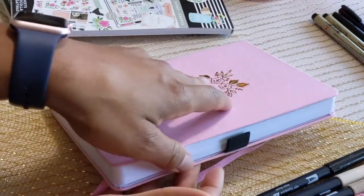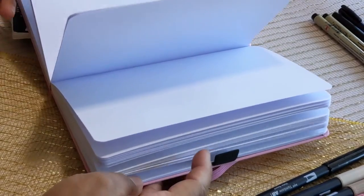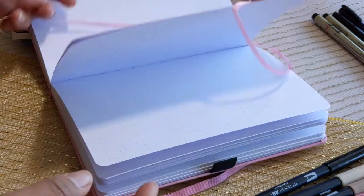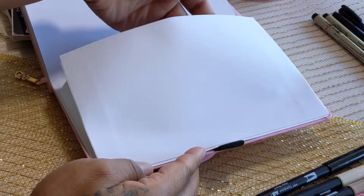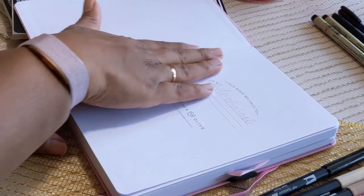It has a floral design on the front in gold. Each Archer and Olive comes with two bookmarks, and this very thick paper is really good for watercolor or painting. One bookmark has the Archer and Olive logo on it. It also has a pen loop and a pocket in the back — these notebooks are really great for bullet journaling and I definitely recommend them.